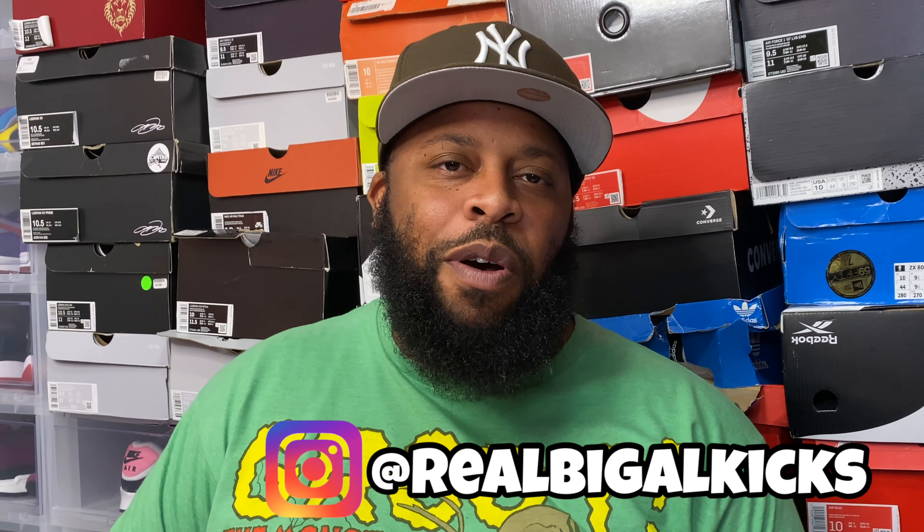Hey, what's good YouTube, it's your boy Big Eye Kicks, aka the UI General, and we're back with another sneaker review. Today we have a classic, classic, classic sneaker on deck — we finally complete a pack.